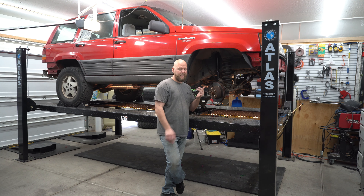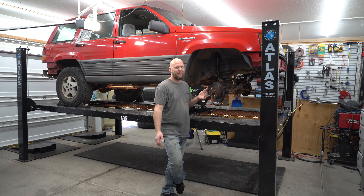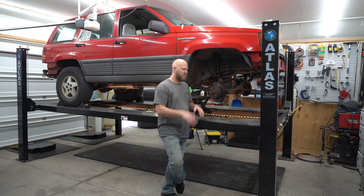The exhaust looks tight and the starter looks tight. I just put the exhaust on and have no interest in taking it back off, but if we have to, we have to. The starter, if we have to take it off, it shouldn't be a big deal, I hope. I'm going to try and do this without taking either of those off.